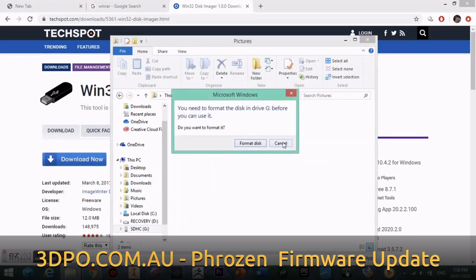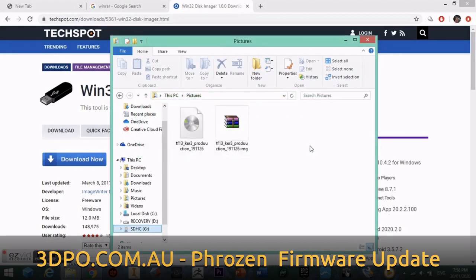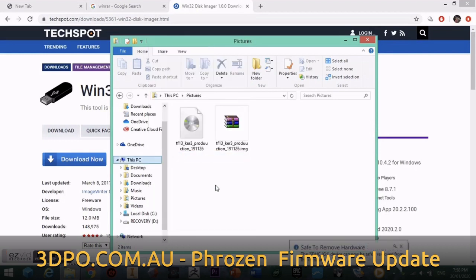We can click Exit and check that it's written — when we try to click on the SD card it will prompt us to format again, which means that the firmware is on the SD card. We then want to click Cancel and OK, and safely eject the SD card by right-clicking and clicking Eject. This is confirmed by the prompt in the bottom corner.